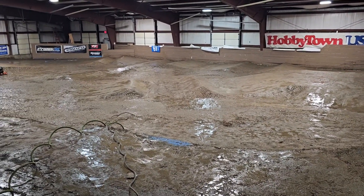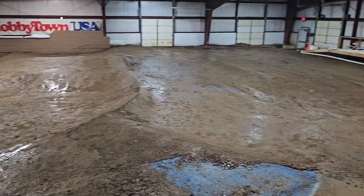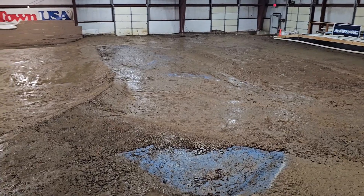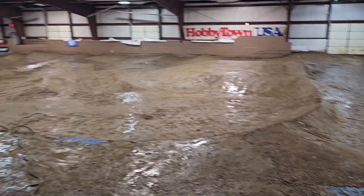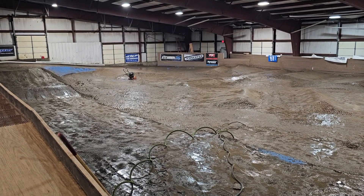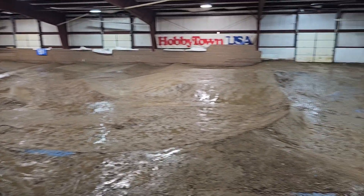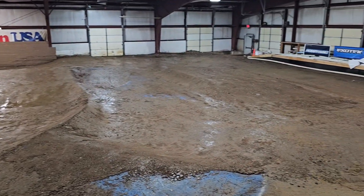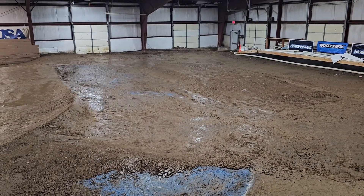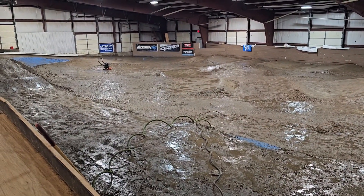There are a couple of different layout changes that can be made in here, and I'll talk about those more when we get the pipe down. Pipe will start going down tomorrow and then it'll really come together — we'll be ready for a fun Family Friday Off-Road on the new fall/winter layout. My wife made tortellini soup and I'm hungry and tired, so that's all for now. Make sure you subscribe, like, tell your friends, and we'll make another video for you soon.